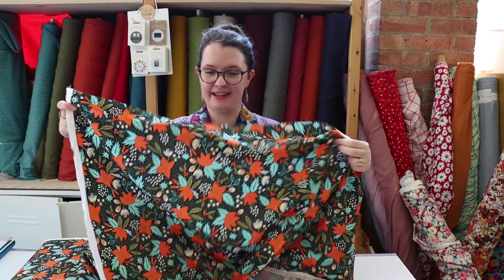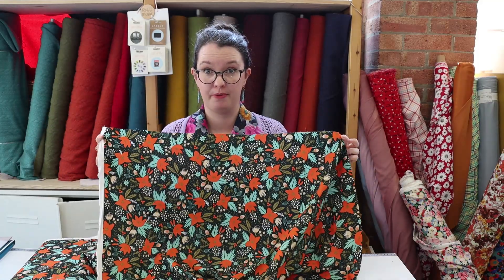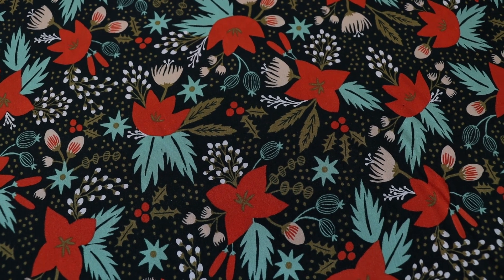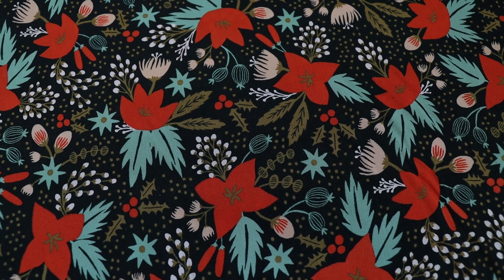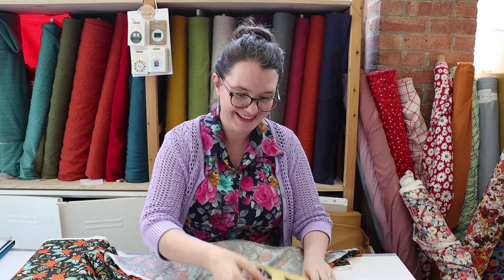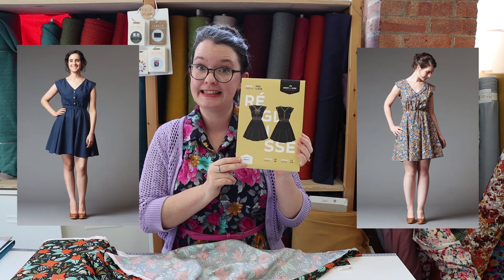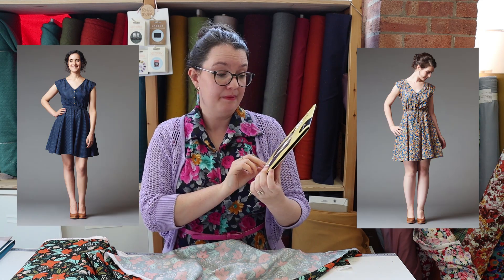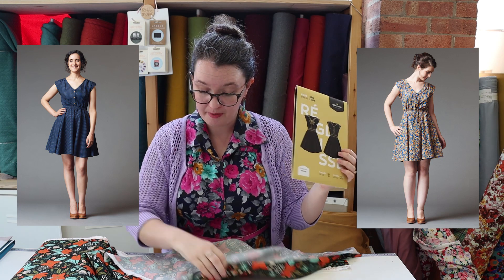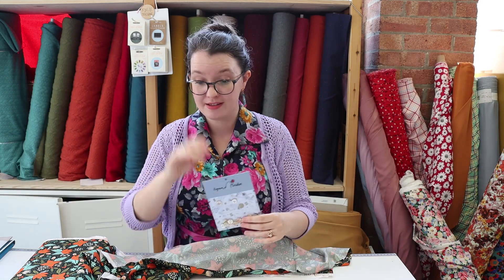So my first pick is this rayon from the Rifle Paper Co holiday collection. It's the Poinsettia one, and I might be a wee bit early thinking about Christmas but I love Christmas so I'm going to make a Christmas dress. I thought it would look really nice as the Reglise dress from Deer and Doe — both versions are really nice, really cute.